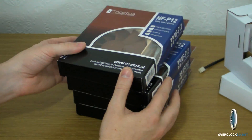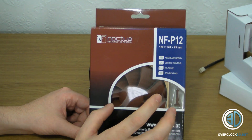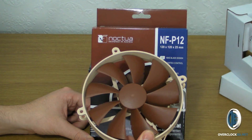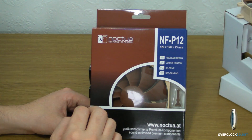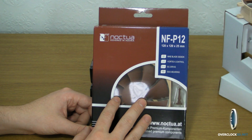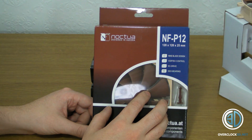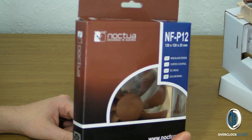I've got a selection of Noctua fans to go in the case as well — I've got these NF-P12s, but we might stick one of the 140s in the roof. This is just so we can rip the stock case fans out. Hayley really likes the Noctua colouring and I'm not against it either, so we're going to go all Noctua throughout the rig — cool and quiet throughout.